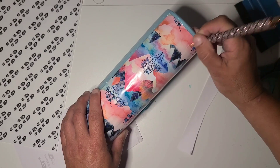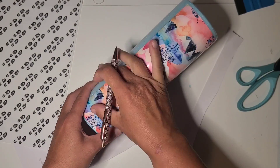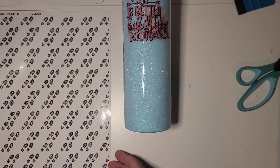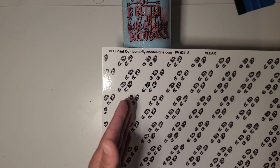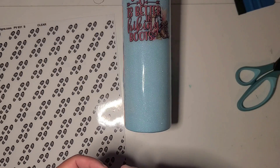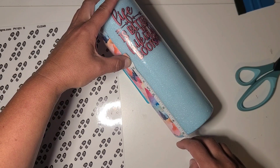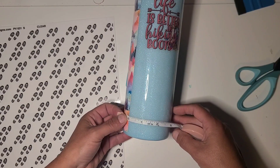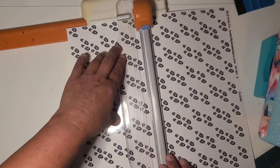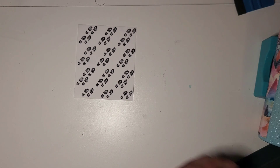I definitely do have a couple of bubbles because my epoxy wasn't completely even — I scrubbed that a little too hard on the ripples. Next up is the clear vinyl and I'm going to keep it in this orientation. Height-wise I can go 5 inches and across I can go just over 4.5 inches.